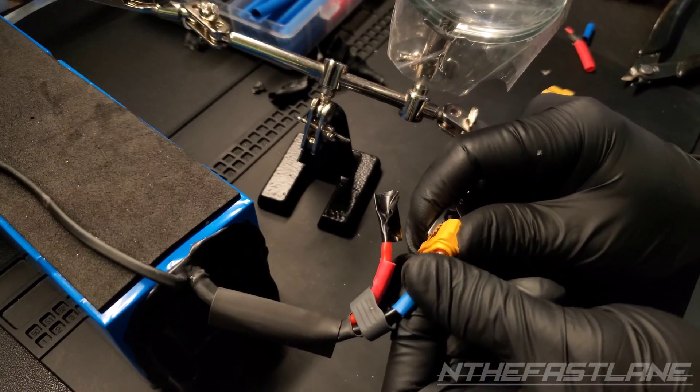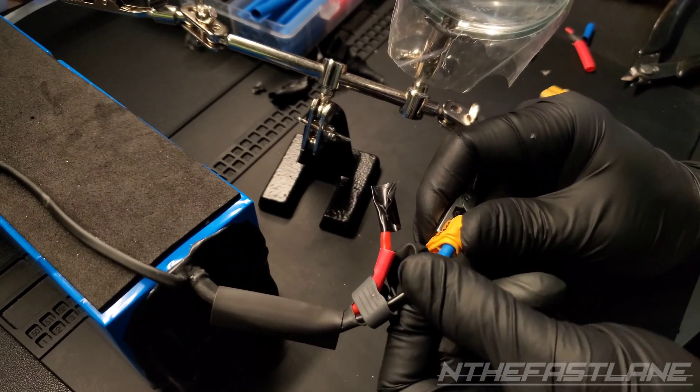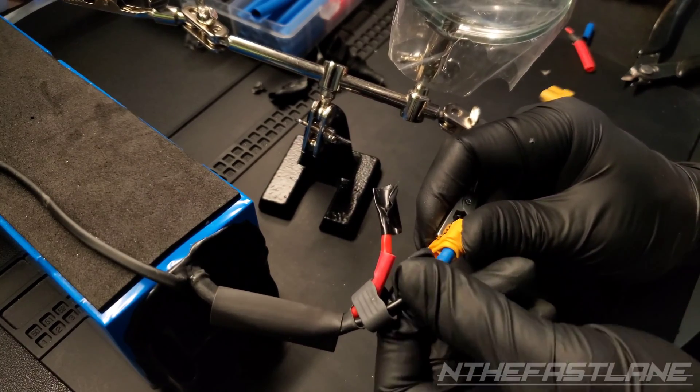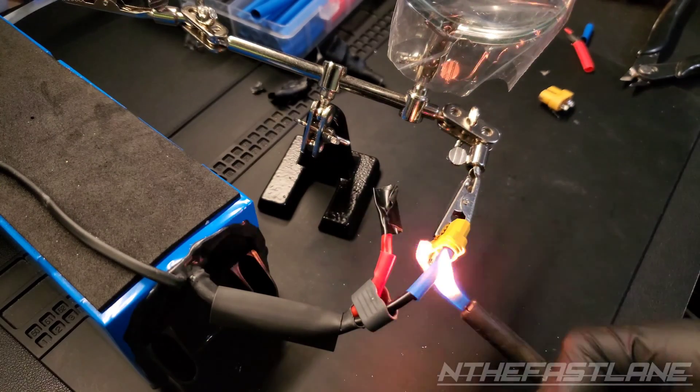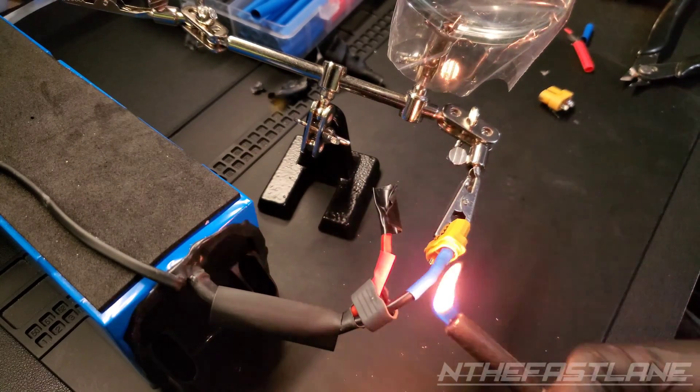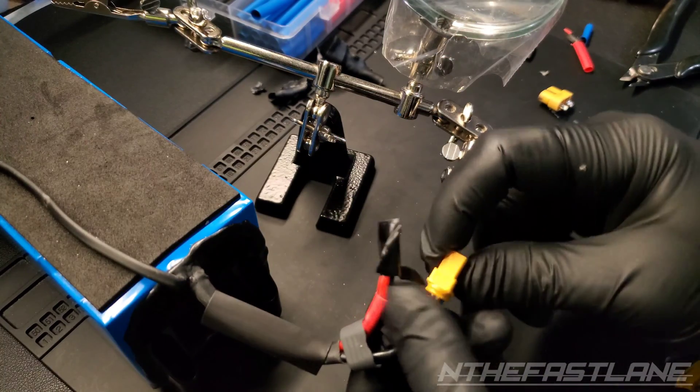Now just take your heat shrink and slide it all the way up over as far as it can go, and we'll just hit that with a little bit of heat. Now just go ahead and flip it around.